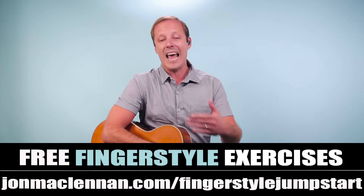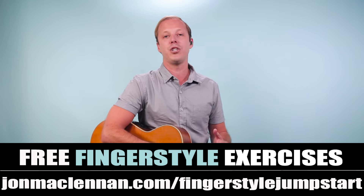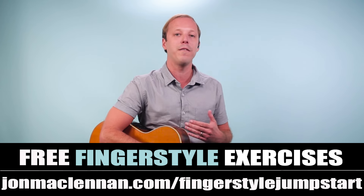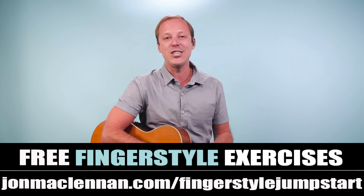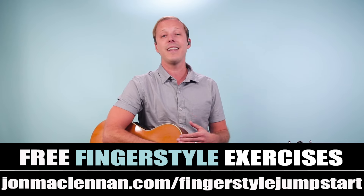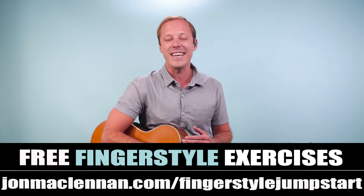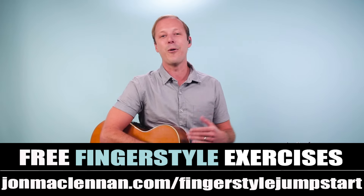Again, if you need help with this be sure to grab my fingerstyle jump start. On it I'm going to show you the five most powerful exercises that are going to get your finger picking hand in shape in record time. Just go to johnmcclennan.com/fingerstylejumpstart and grab that right now as my gift to you. As always, thanks for watching — and if you enjoyed this video, I think you'll really like this one next.